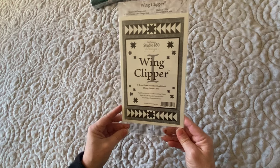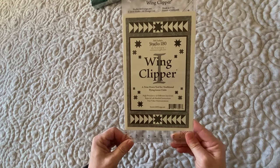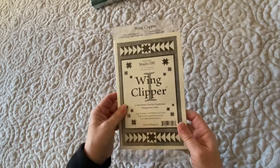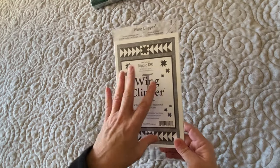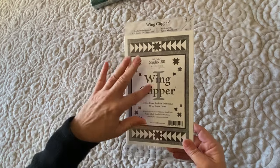I also got the Deb Tucker Studio 180 Wing Clipper ruler. That's going to be great to use — I've used it before and it's going to be an awesome tool. Watch for what we do with that, because one of our projects is using this tool.